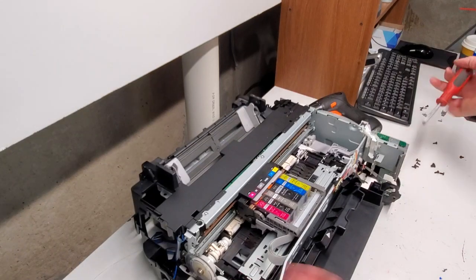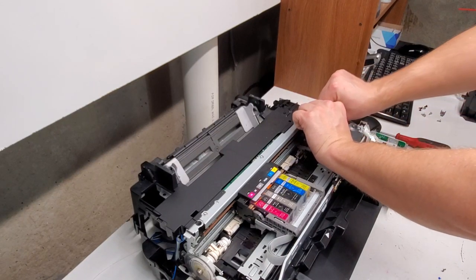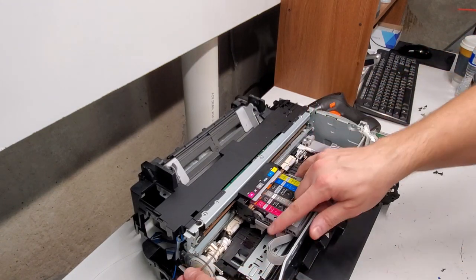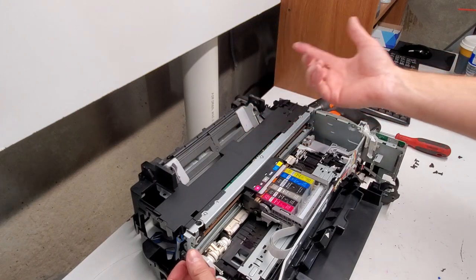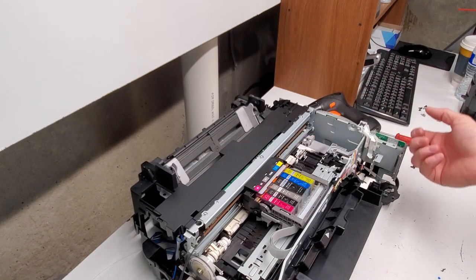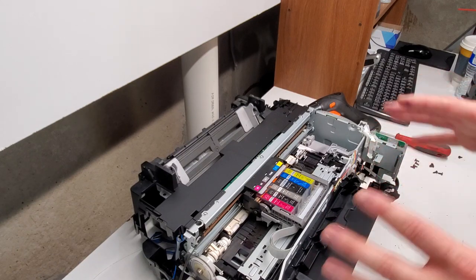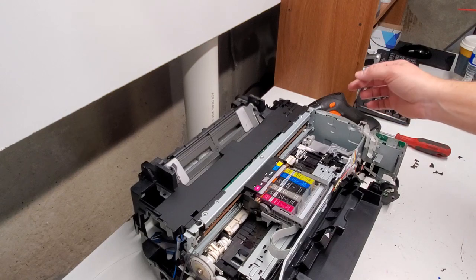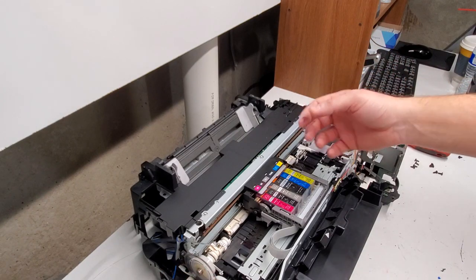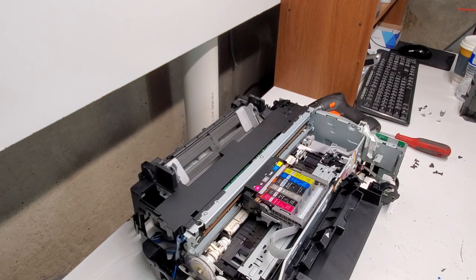If you need to replace a timing strip, you have it right here. You can just pull it to the right, away from the spring — the spring lets it go and that's how you remove it. When you put it back in, make sure you put it into the right slot for it to work right. What I usually do is put the new one in and then remove the old one so it stays in the same place. This is the timing strip for this printer, the MG6220.